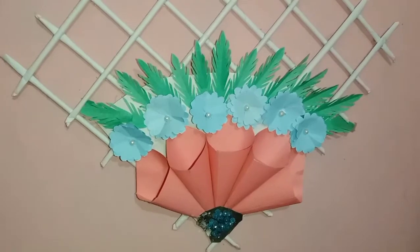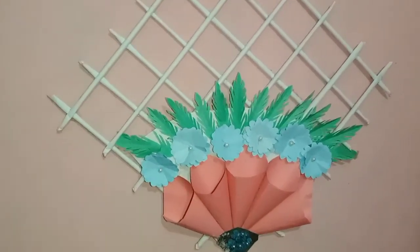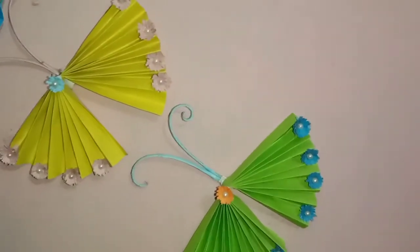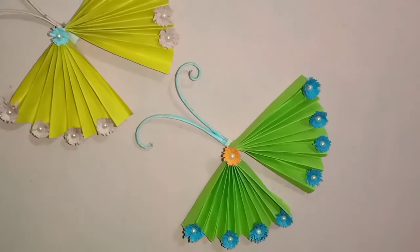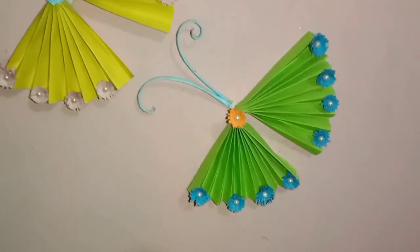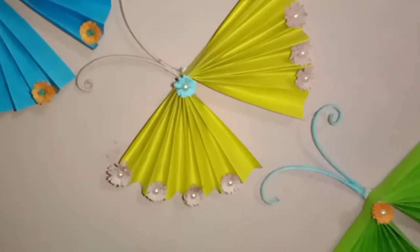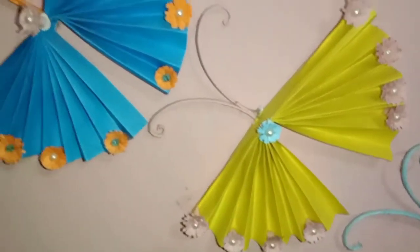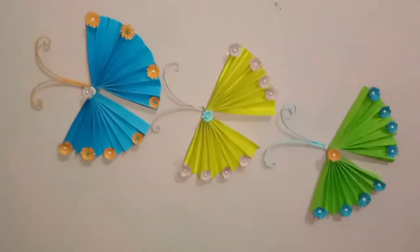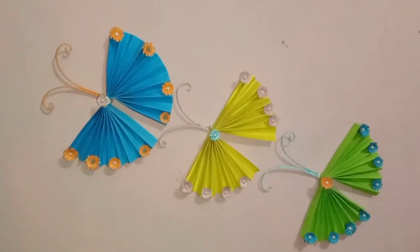Here you can see that the color is used. We were making this one, the work was done with the colour papers, and we had to make it as well. We could make it very nice.